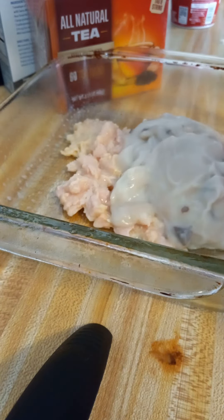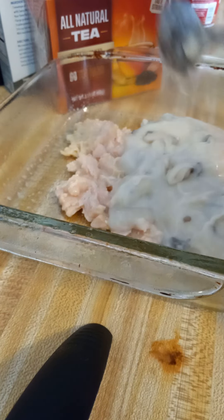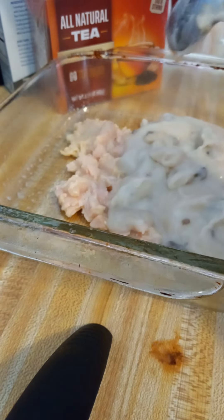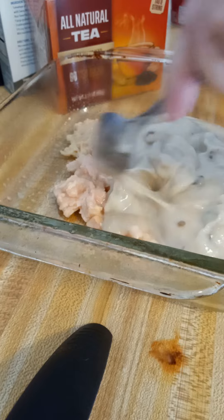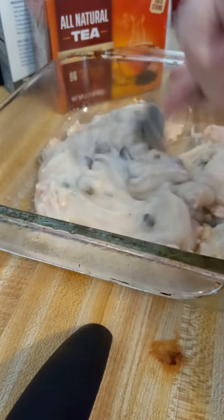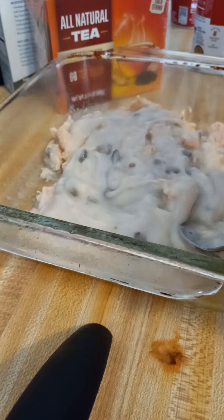We're going to put in our cream of mushroom soup. This is just to give y'all some ideas — it would work great for a smaller family, like four people, or even a couple of adults with small children. You could probably feed two adults and three small children out of a casserole this size. I've also got my two cans of green beans and one can of carrots to put in here.